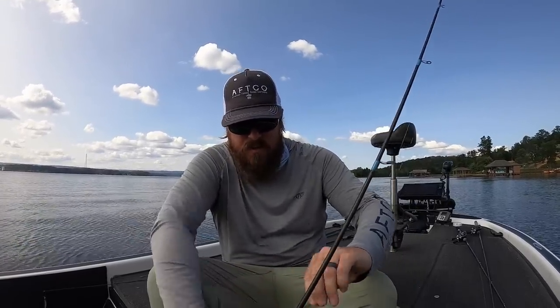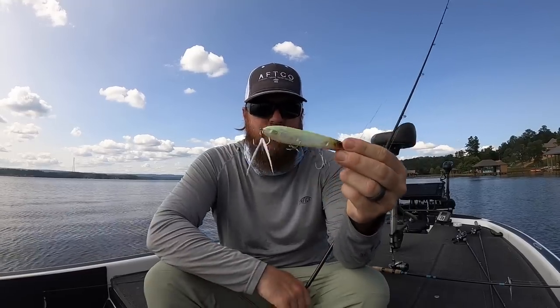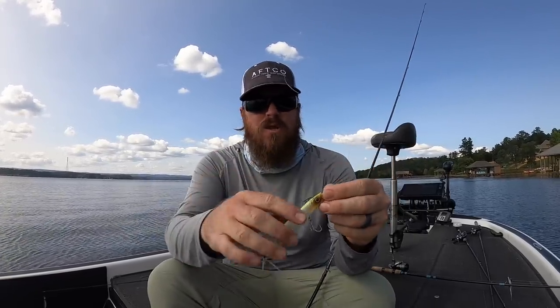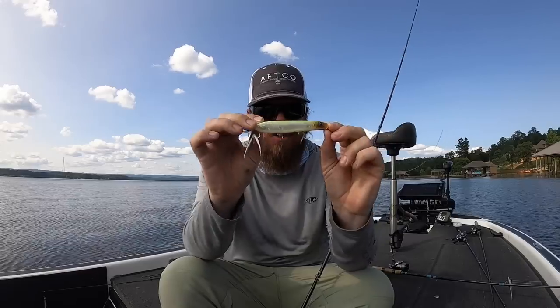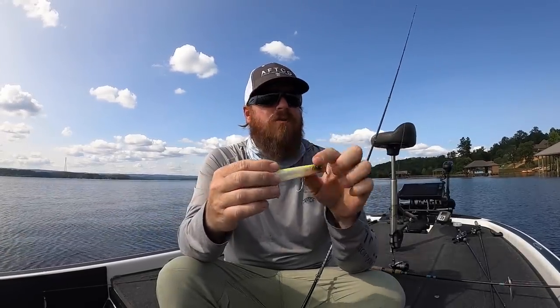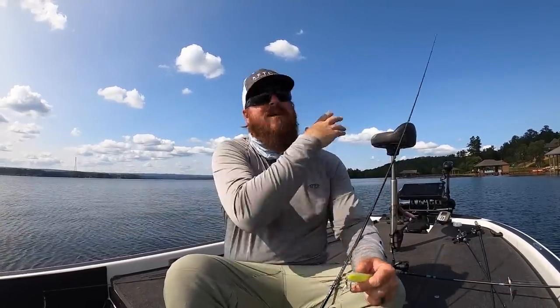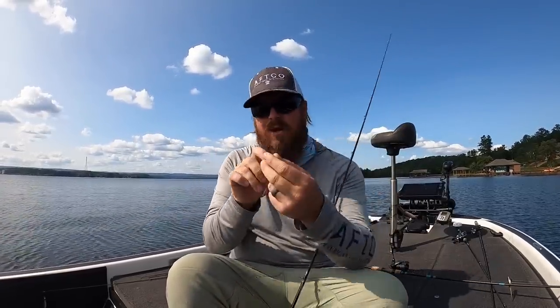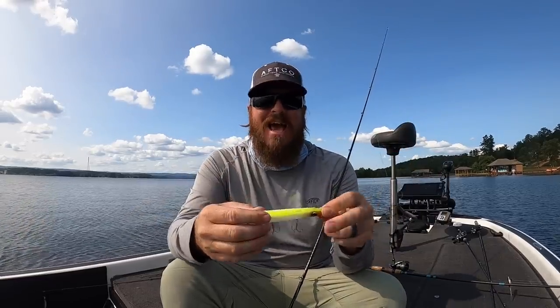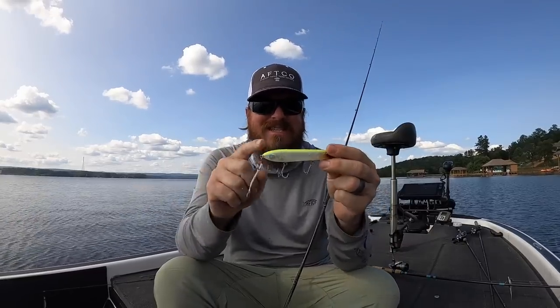The second bait is that smaller topwater. This is the shower blows, but it's the little tiny guy. The standard one you see us throwing in videos is quite a bit bigger — this is a much, much smaller bait. I stuck with the shower blows because they're chasing shad, and when they're chasing shad everything is chaotic — the shad are flying around trying to get away, they dart, they move, they don't run in a straight line. I wanted a shower blows because it turns really hard and throws a lot of water, but I wanted that small size to better match what's going on out here, and that is definitely working.